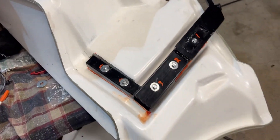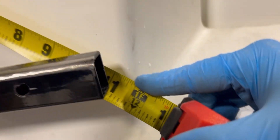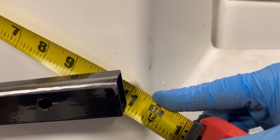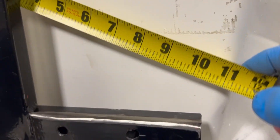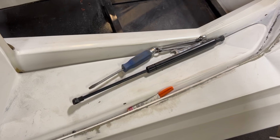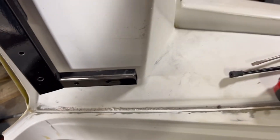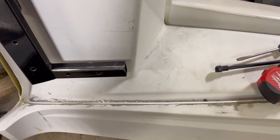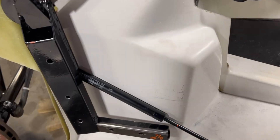I took measurements: all the way closed it's just shy of 11 inches, and that 11 inches is out past the metal. That tells me I'm going to have to add on to this — they clearly didn't make it long enough because I can't compress it any further. So I'm going to have to extend this out to some degree to mount this little peg.